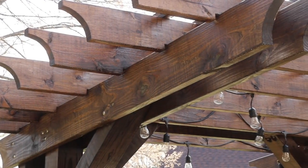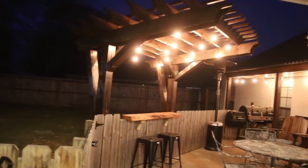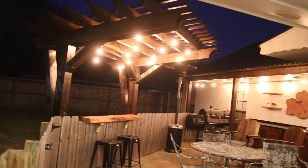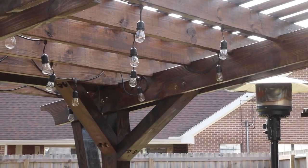We're finished. I added some outdoor party lights to match the outdoor kitchen area — that's a project I just finished recently, so if you missed that project be sure and check it out.